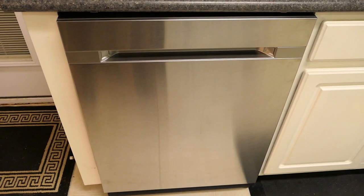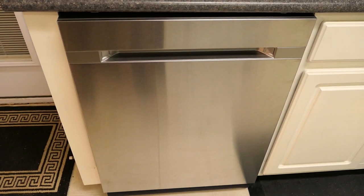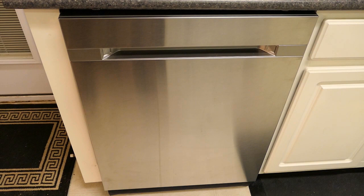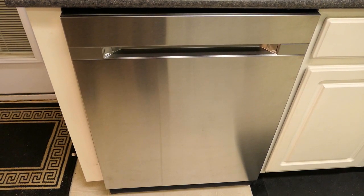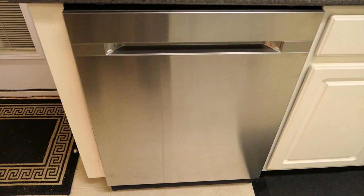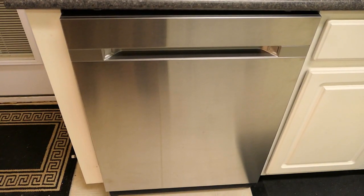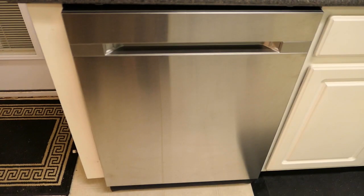Another feature of this dishwasher is the auto-release door. At the end of the cycle, the door automatically opens about five inches to allow steam to escape, while a fan creates a curtain of air to protect your countertop. The auto-release feature is on by default from the factory, but you can go through the settings to turn it off if you don't like it.